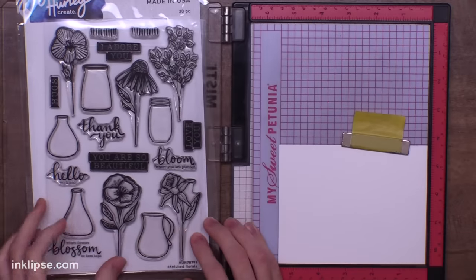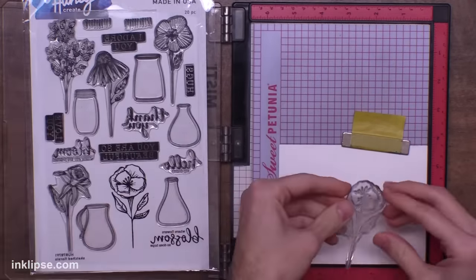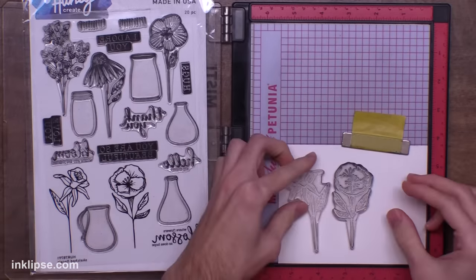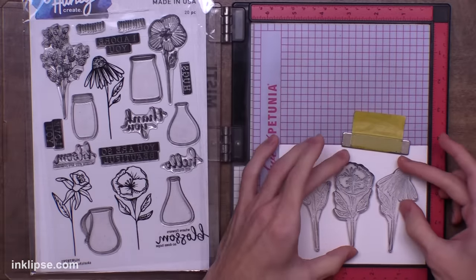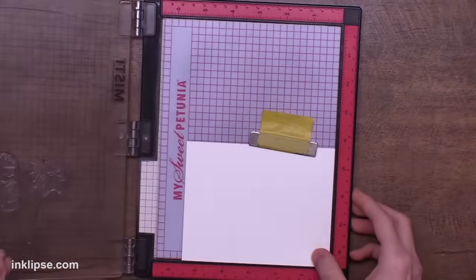For the next card I'm going in with the same sketch floral stamp set and this time I'm just going to use some of the flowers. I'm going to take these three flowers and kind of line them up on my card inside my Misti stamping tool — putting them in a row where the leaves are all at the same height, and then lifting up my image once I got it all in place.